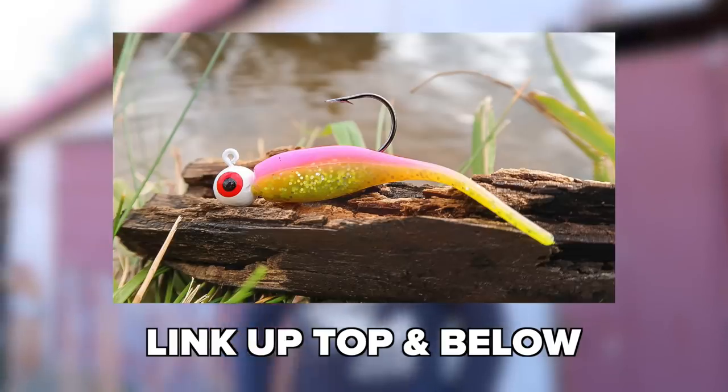Today I'm going to be showing you guys how to catch 10 to 15 times more fish. I actually filmed a video the other day — I'll link it right here and below — where I was using little tiny micro baits.